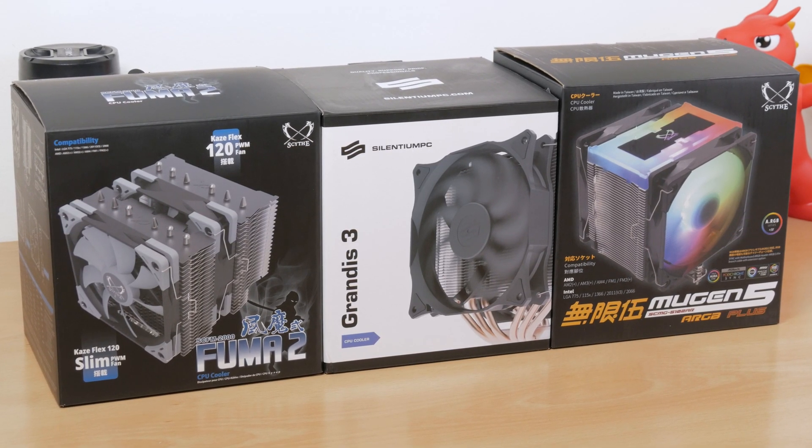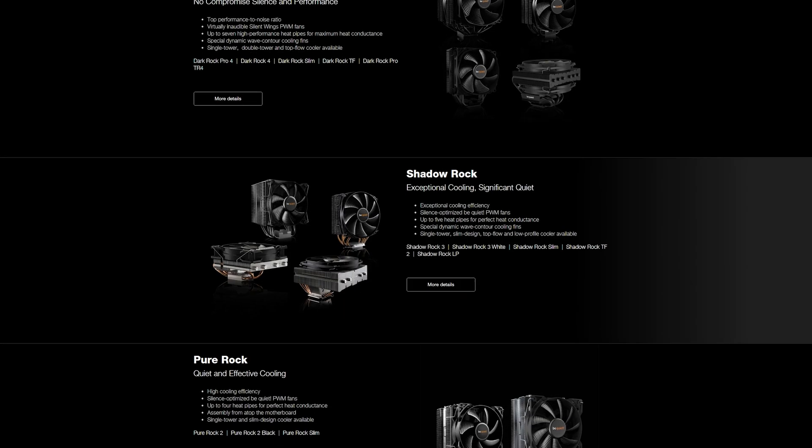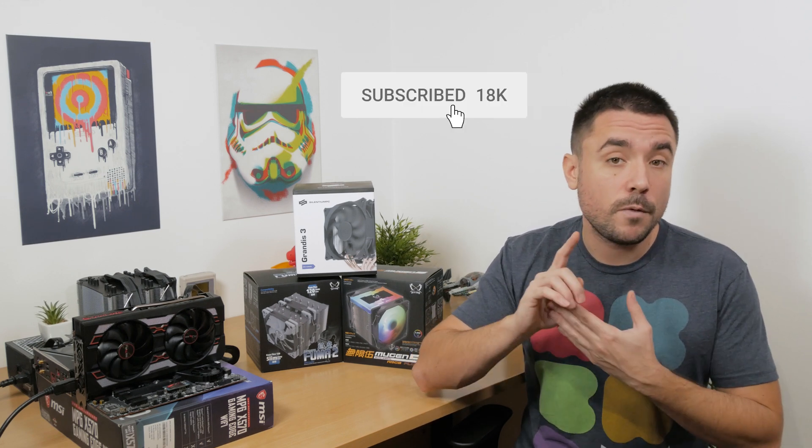It would be interesting to pit these coolers against something more expensive from Noctua or be quiet — definitely food for thought for the next comparison. That's it for this time from me. Thank you for watching; if you found this helpful please toss me a thumbs up, and if you like what you saw feel free to subscribe. If you already are, be sure to press the notification bell so you don't miss out on a new video — catch you later, guys.